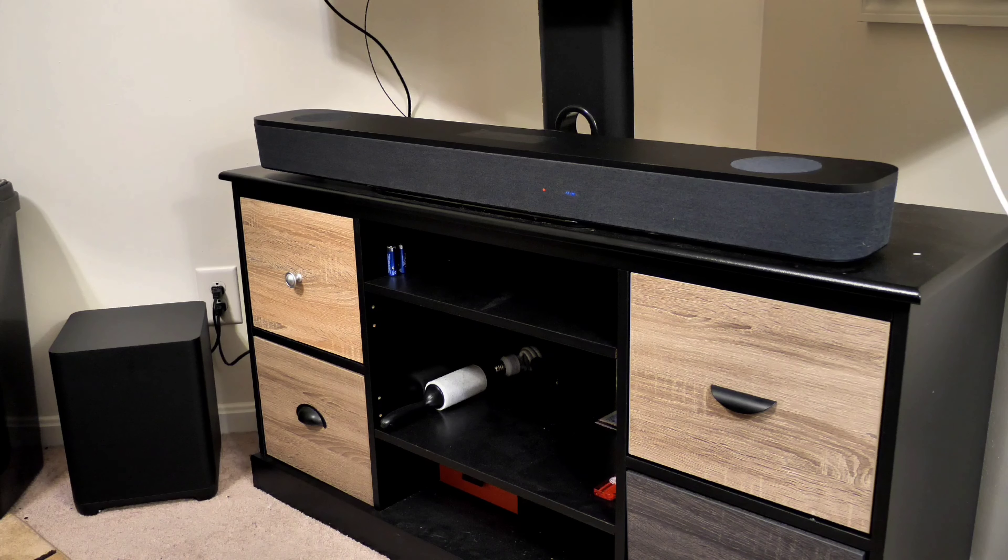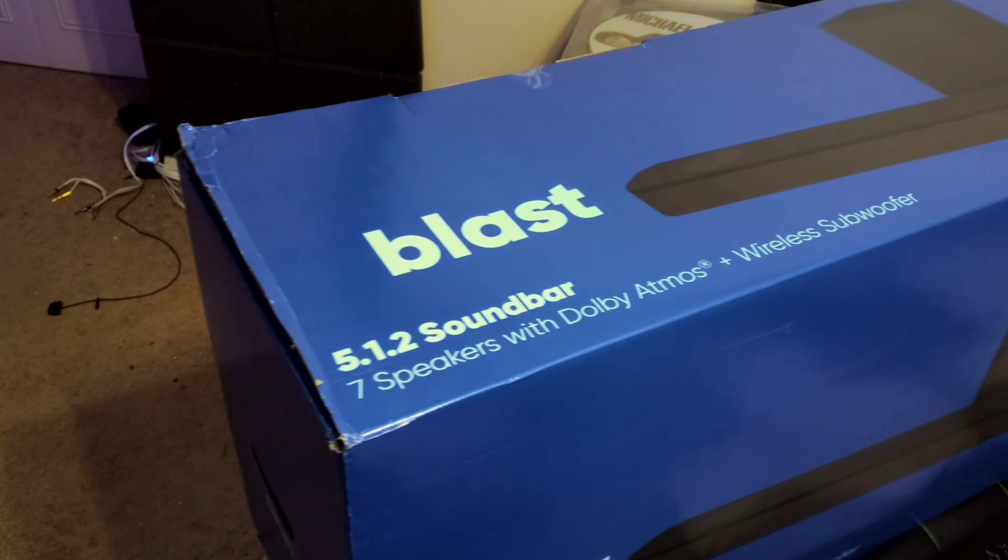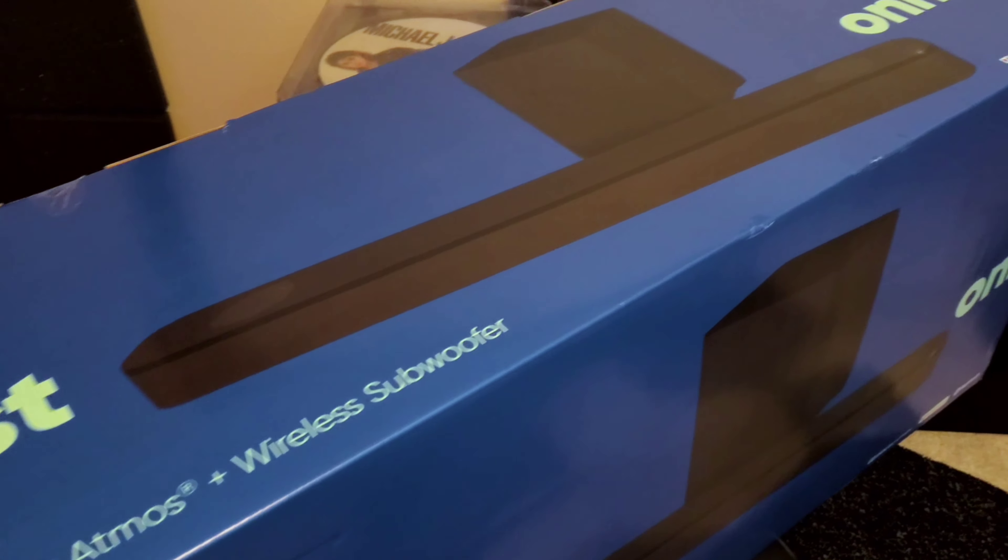Overall, it's not a bad buy at $299. I think it's worth it. Are there better things out there? Of course — you can get a Vizio, Klipsch, or Sonos. But they won't be anywhere near $299 for Dolby Atmos.